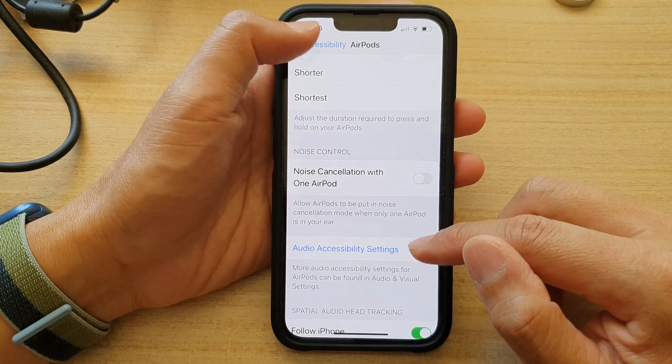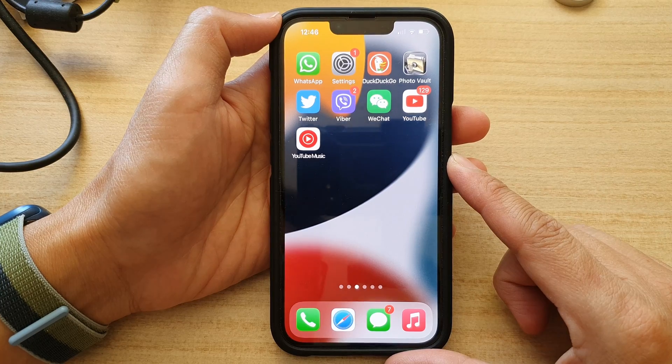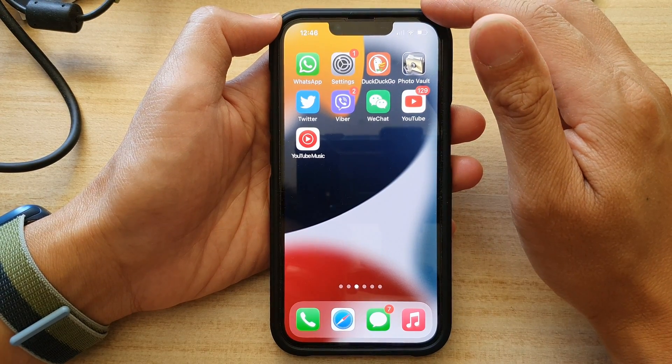And that's it. Finally, we can swipe up to go back to the home screen. Thank you for watching this video. Please subscribe to my channel for more videos.